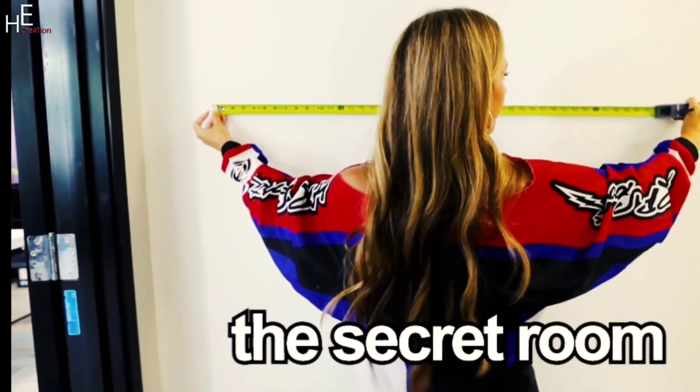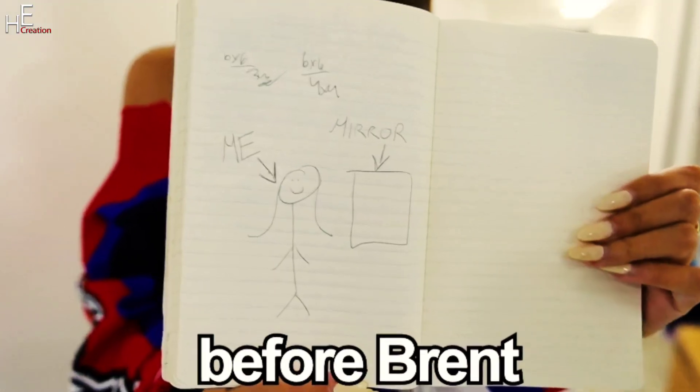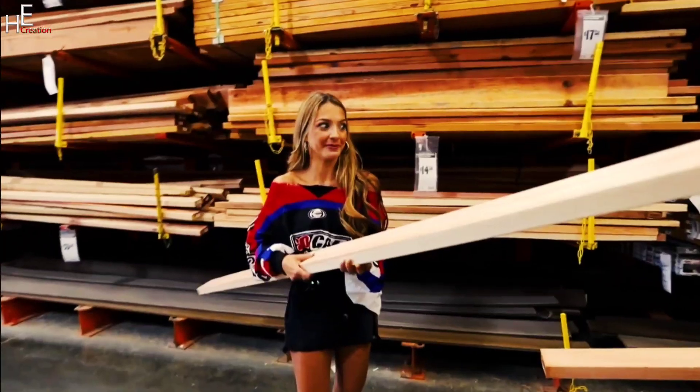In today's video, Lexi wants to make a secret two-way mirror so she can spy on her friends. First, Lexi thinks about how to make a two-way mirror and draws a map. Then she comes to Home Depot and buys plexiglass, some wood to make the frame, and all the materials needed to make the two-way mirror.